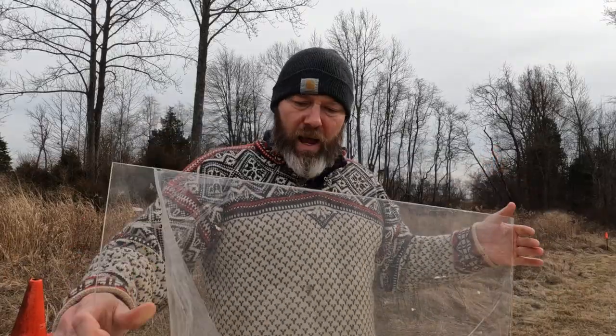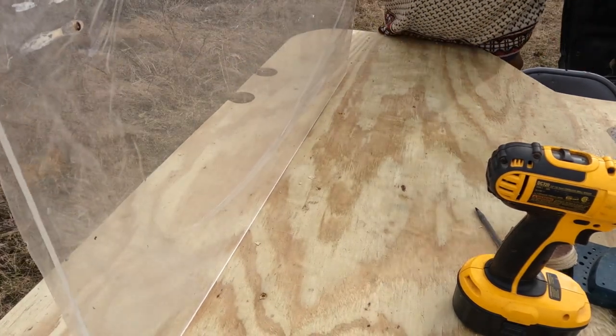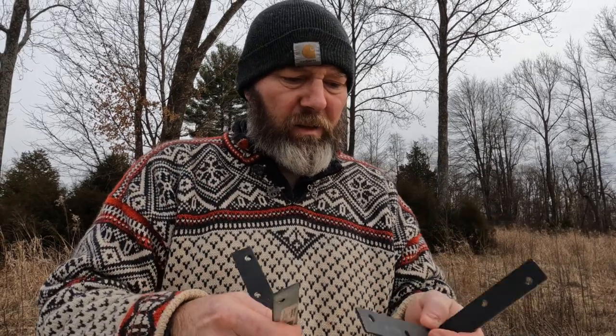Here's the sheet of plexiglass I'm going to mount it to — it's going to be my brass deflector. Found two L-brackets in my basement from some other project.